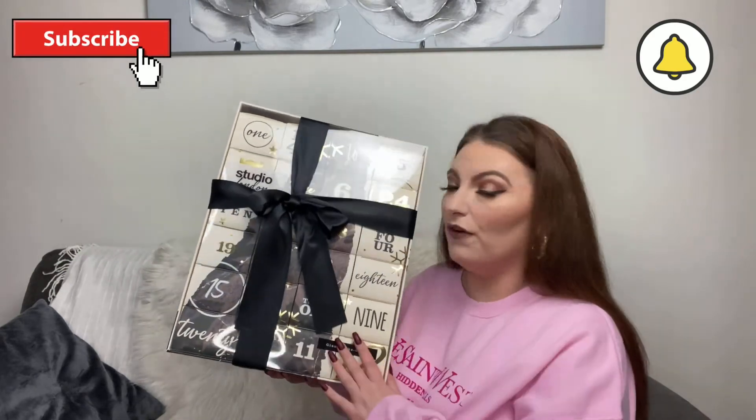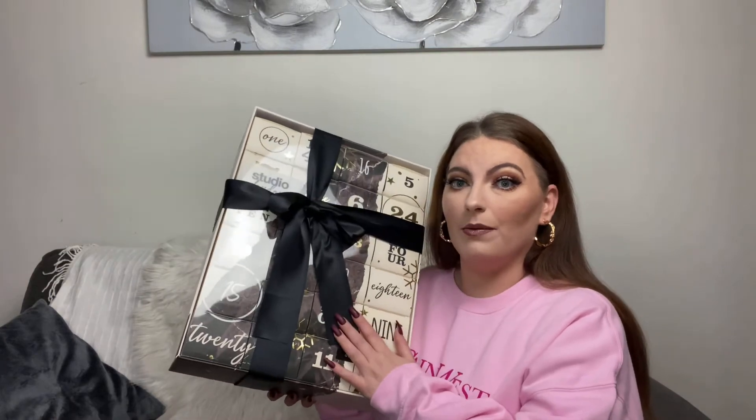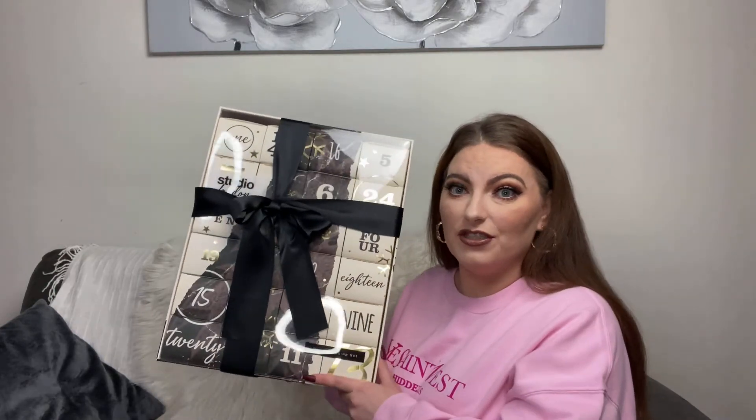This is on offer in Superdrug at the minute for 50 pounds, but the regular price is 100 pounds. So if you like what's in this and you want to go grab it, definitely go grab it now. I'm not 100% certain if it's still available online because I bought mine in store.